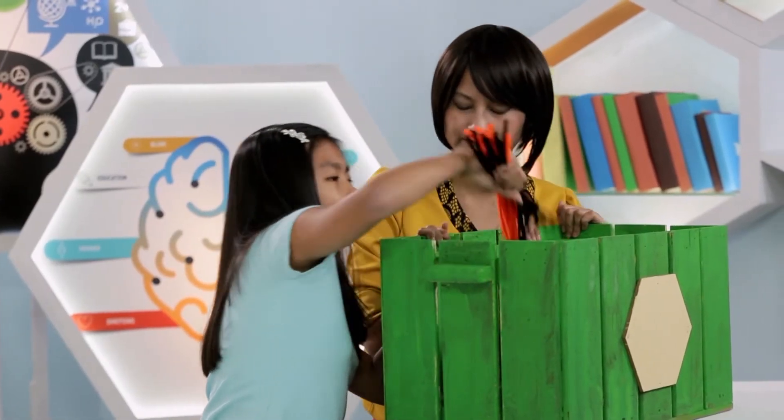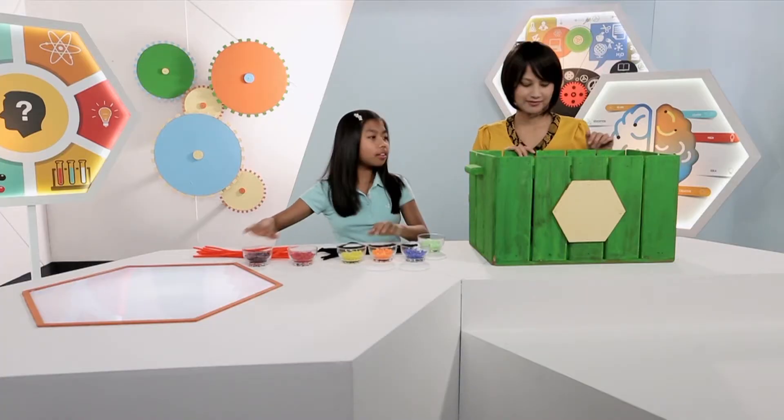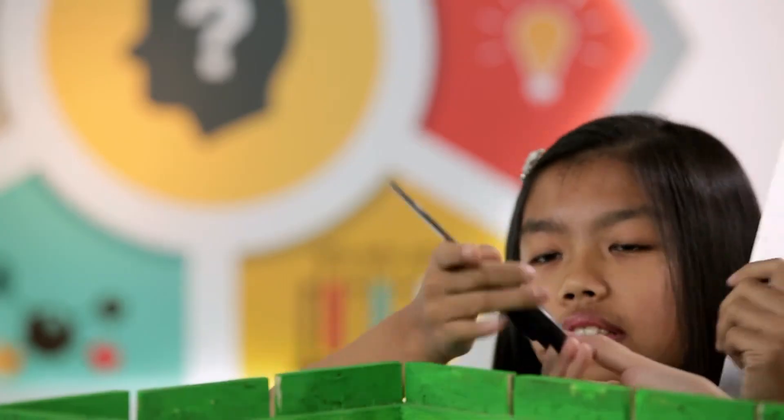And now we've got two kinds of pipe cleaners — one orange and one black. And we've got rulers and scissors.